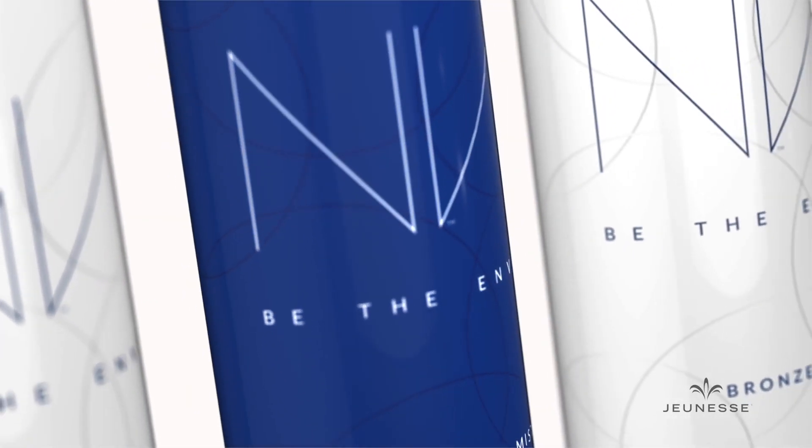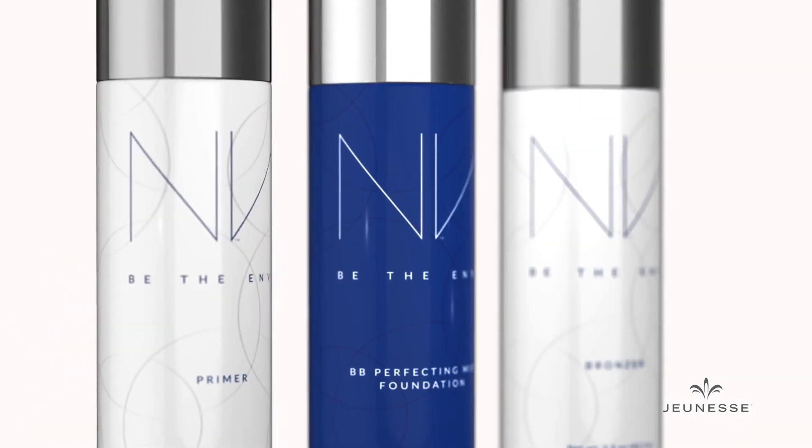As a professional makeup artist, it's my job to make sure models have flawless skin before they step in front of the camera. I've found that airbrushing is the one technique that quickly achieves a flawless look every time. Now you can get the same flawless finish at home with the Envy Perfecting Mist Foundation by Jeunesse. It's a professional level system, but you don't have to be a professional to use it. You're going to love how easy this is to apply.